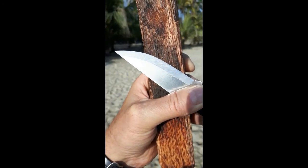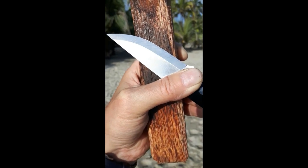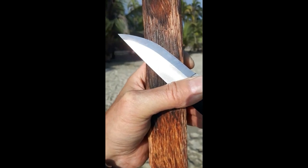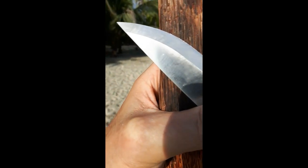This is Dutch Bushcraft here in Colombia, field testing the Enzo Elver. It's the 12C27 Sandvik steel version, full Scandi. And as you can see — I hope the camera will pick this up — you see a little rolling on the edge just from this very tough hardwood I'm cutting.